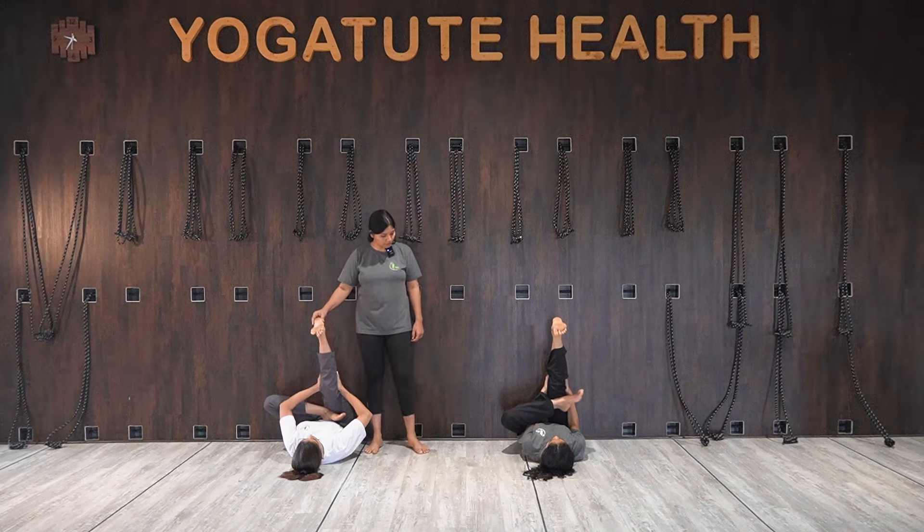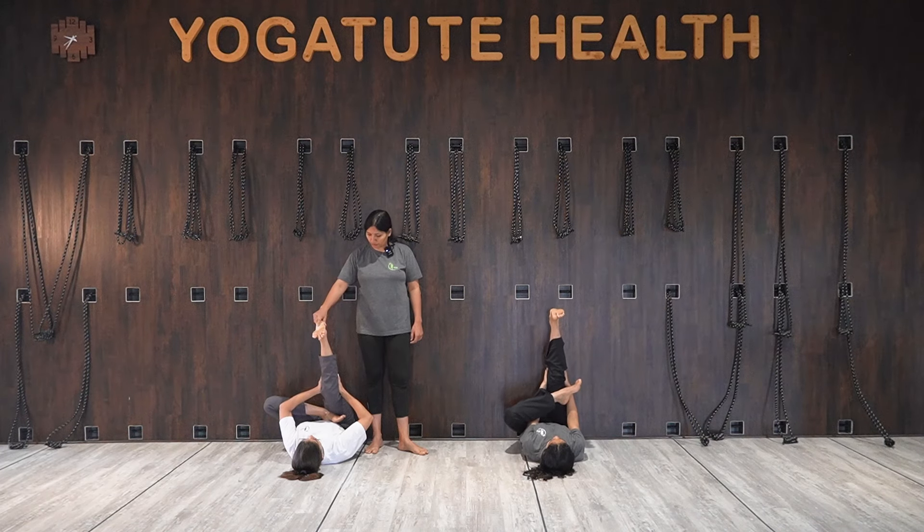This is also good for sciatica pain. The sciatic nerve is the longest nerve, originating from the lower back and reaching to your foot. People suffering with sciatica pain — the major cause is a tight hamstring.